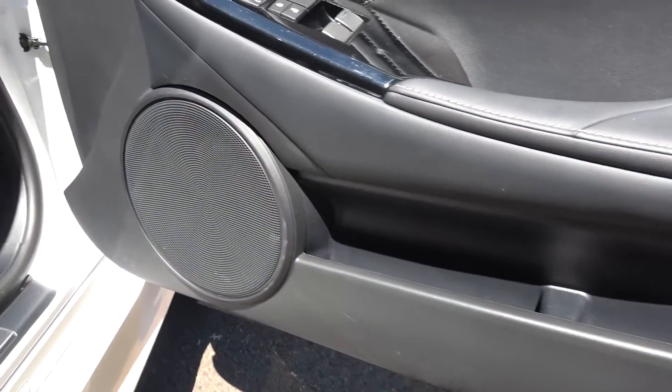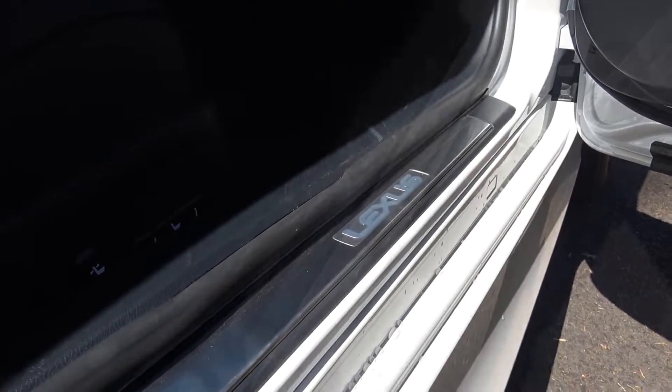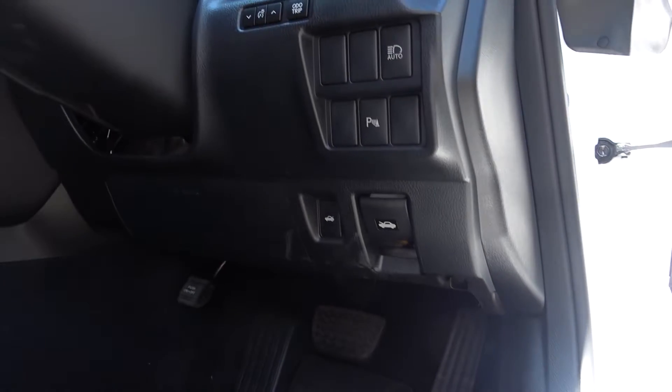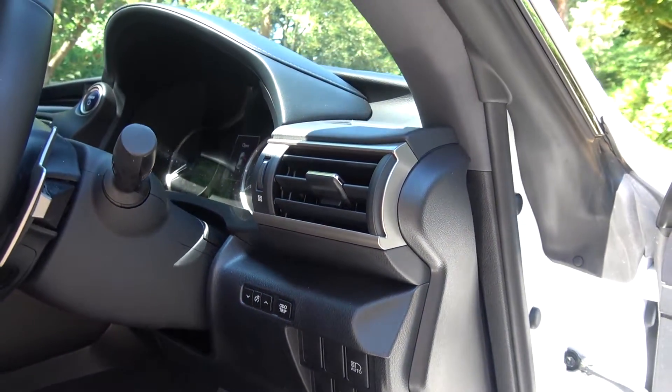A 17-speaker Mark Levinson system is available in higher spec models. The sills are topped with brushed aluminium kickplates with illuminated Lexus text centrally. Being a Lexus coupe, the sill is neither high nor wide, and the door opens wide enough to allow for easy ingress and egress. Moving inside, we first find the bonnet and boot release catches, parking sensors, auto headlights, trip reset, and cruise control, with the first manually adjustable air vent above.